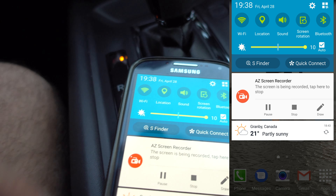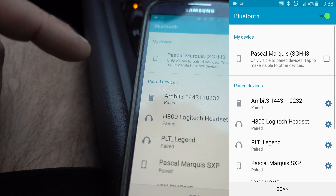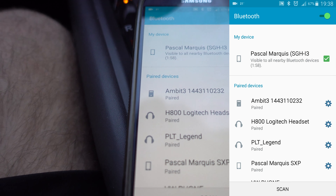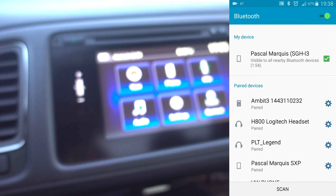So on your phone, swipe your finger down, click on Bluetooth. You have to make this first option available so the device may be available to find for other devices.